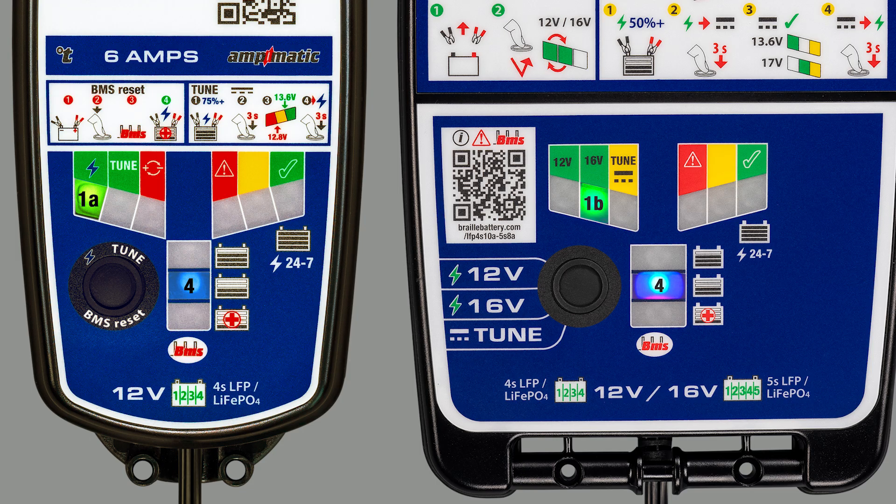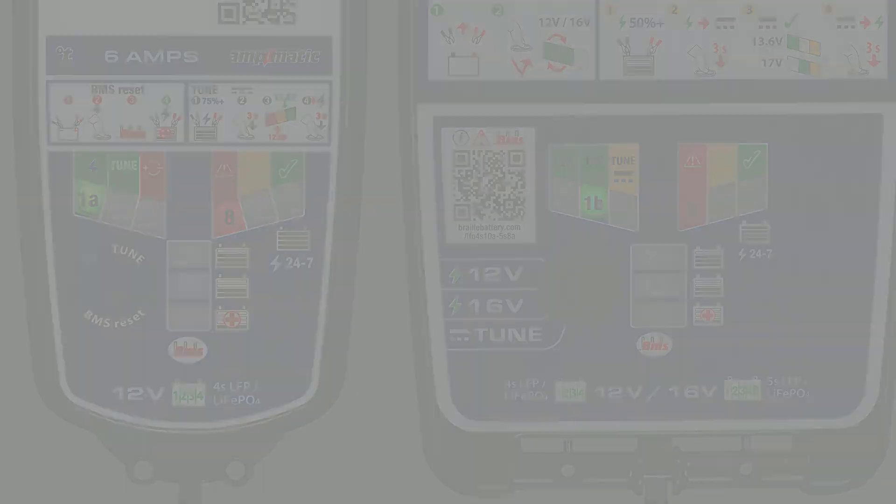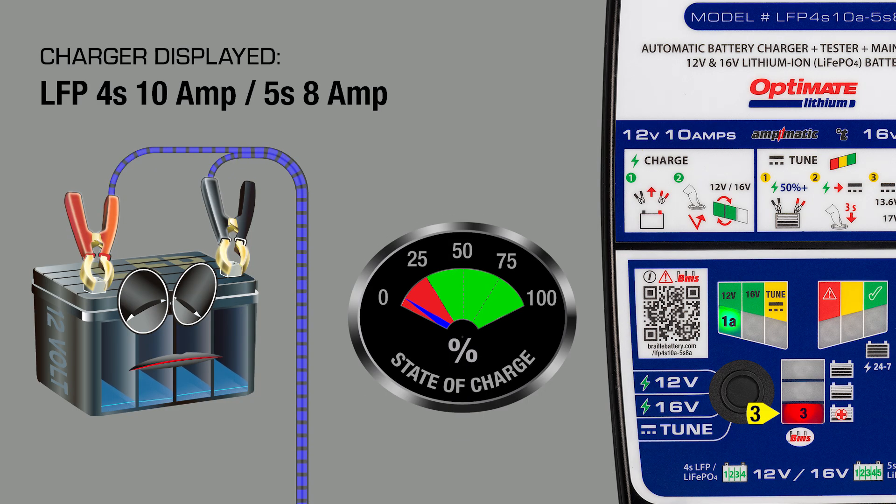LEDs 3, 4, and 5 indicate battery state of charge at connection and charge progress. LEDs 6, 7, and 8 indicate battery state of health once charging has completed. Lamp 3 indicates battery state of charge is between 0 and 25%, and a low current recovery charge is being delivered.